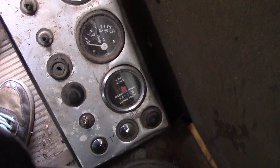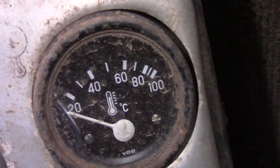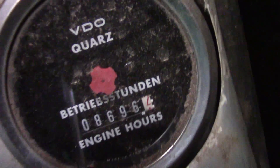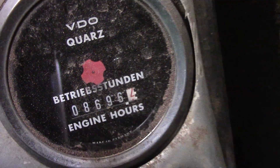Hold a little dashboard - pretty old, I would have thought this is pretty old. Temperature gauge, don't know what that one's for, oil... and it has 8696 on the hour meter - whether that still works or not it's a different story.